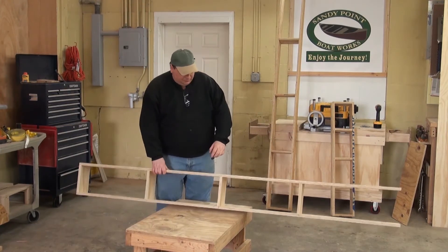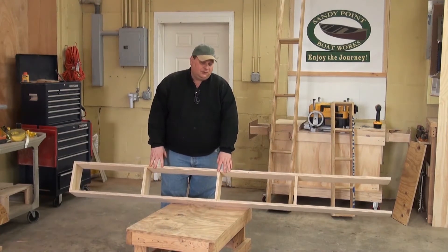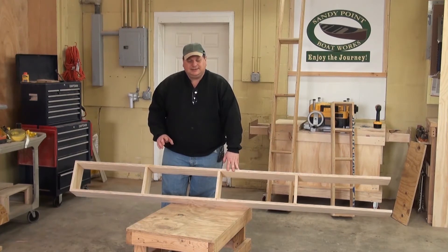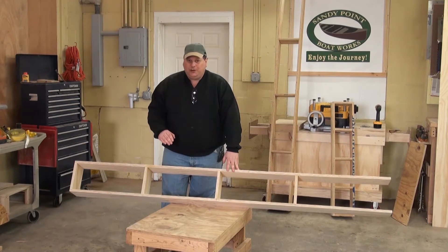The box itself is a pretty simple thing. You could do this from dimensional lumber or from plywood. Don't get too hung up on the sides of what you're building, because all you're really trying to make is a sturdy, strong, flat, square box — something that's not going to twist and turn on you.